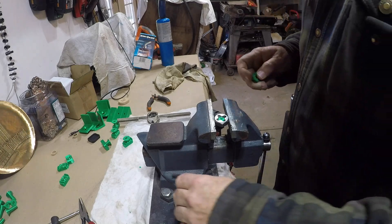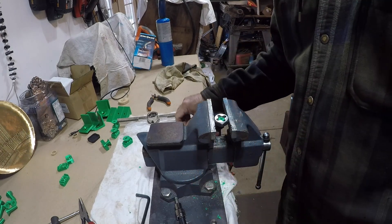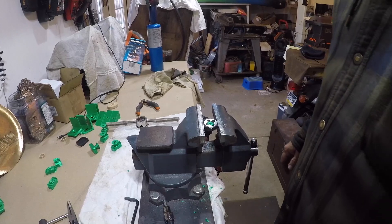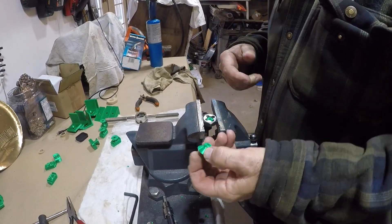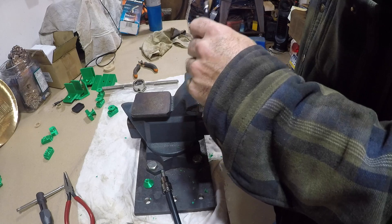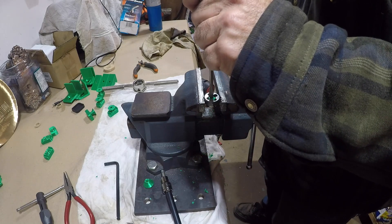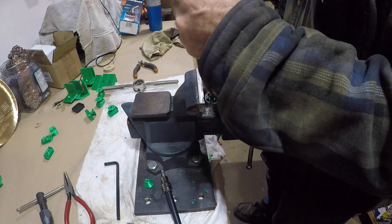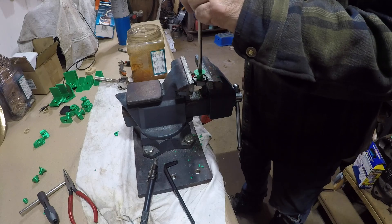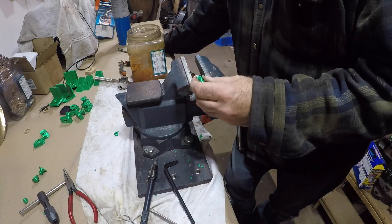I broached it down so far that it went into the threads and compromised it. I didn't print these at a high enough infill — I think I did 20%. Then I had a revelation: I grabbed a screwdriver and just jammed it down in there and threaded it out. Why am I using a hex when I could use a screwdriver? The screwdriver trick worked great and was a lot faster, but I kept breaking the cap screws — I'm going to have to print these at 100% infill.